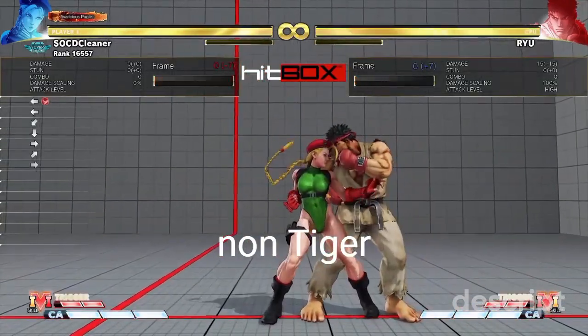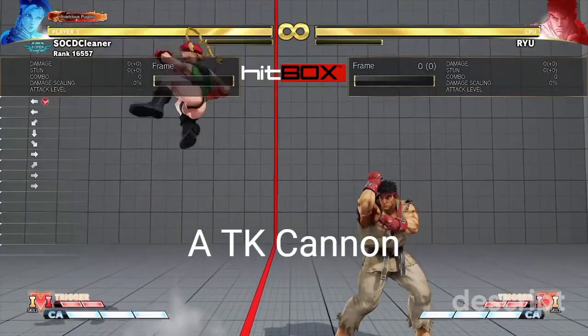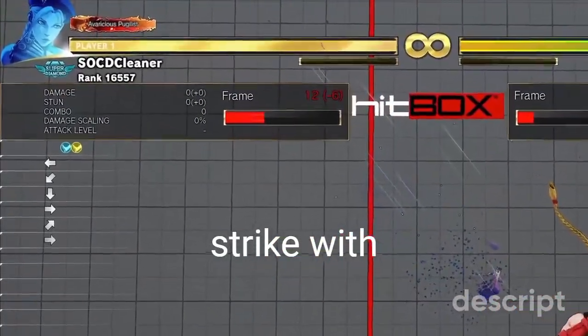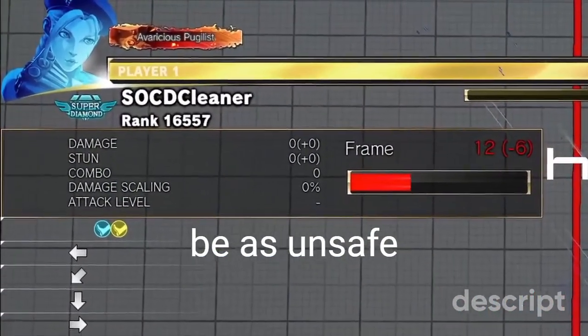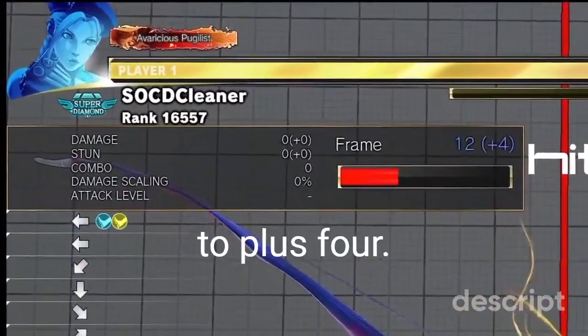At worst, a non-tiger knee Cannon Strike can be as unsafe as minus 7, while a TK Cannon Strike can be upwards of plus 2. Likewise, a non-TK Cannon Strike with meter can be as unsafe as minus 6, while a TK Cannon Strike with meter can be up to plus 4.